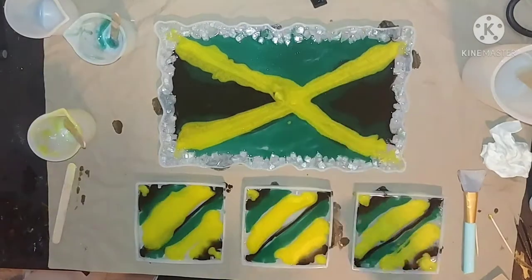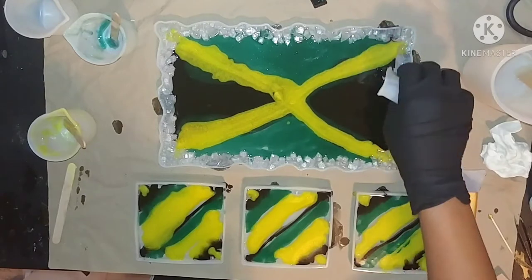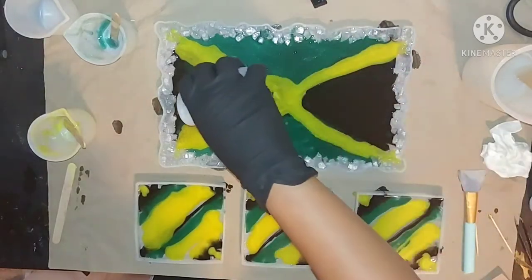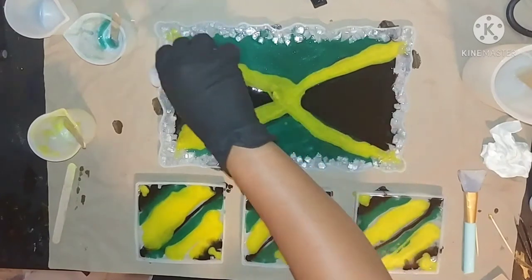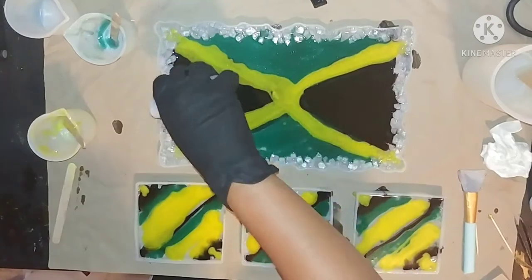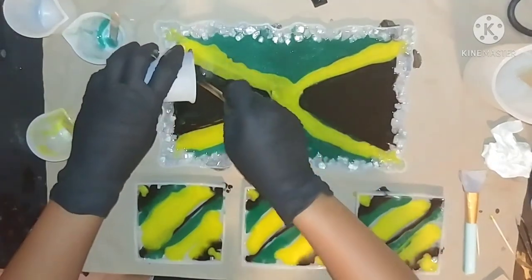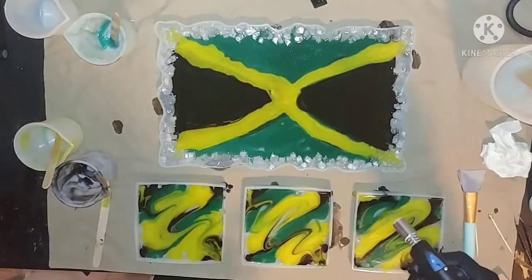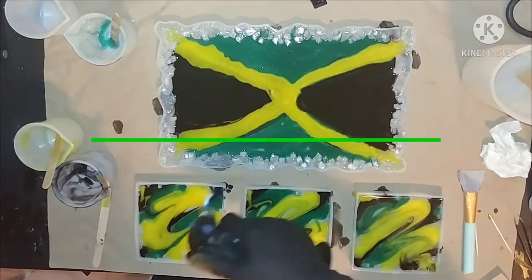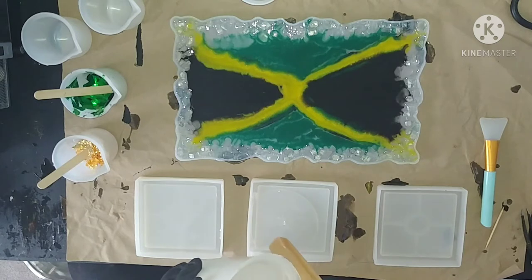The green was coming into the black a little bit, so I added more black resin just to push it back and keep mainly black in those areas of the flag. Resin is a bit harder to manipulate in liquid form — you just do the best you can. I don't waste any liquid resin, so I get it all in there. Here I'm using my torch to pop all the bubbles that rose to the top of the resin.